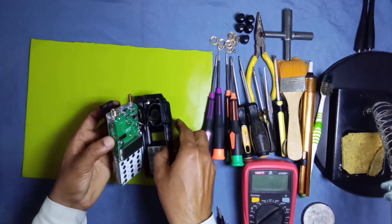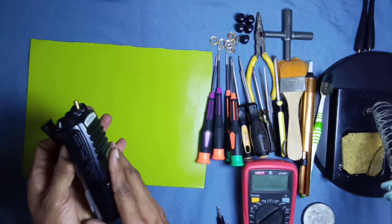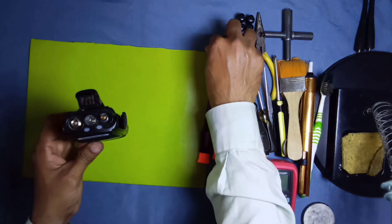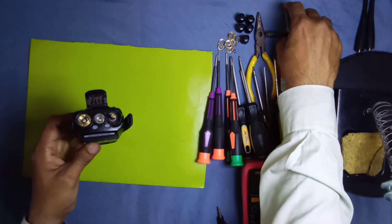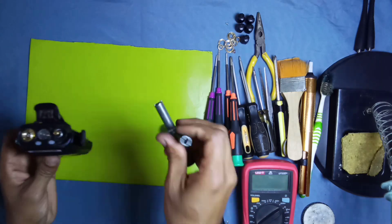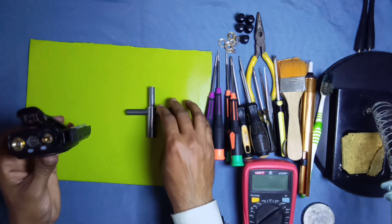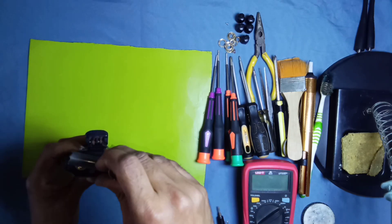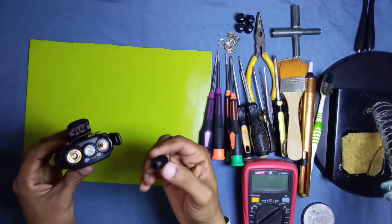Fix the ear jack rubber and insert the chassis in the front cover. Put the volume and antenna rings on the body and tighten with the key. This is the video for today — if you like our video, please subscribe to our channel, like, share, comment, and press the bell icon to watch more videos. This radio is now ready and ready to use.